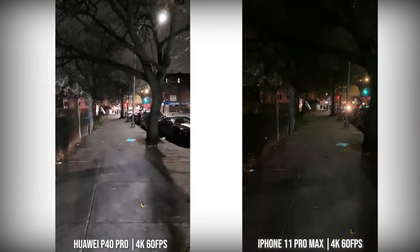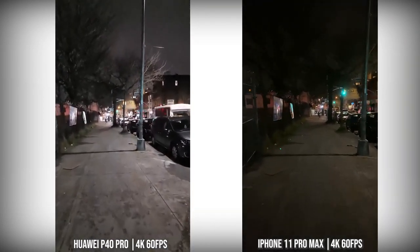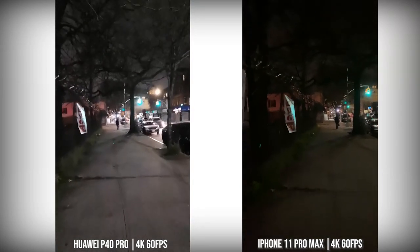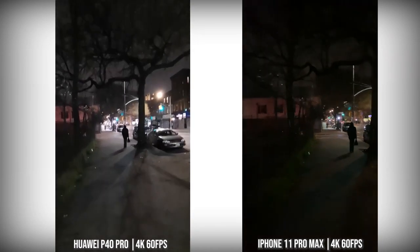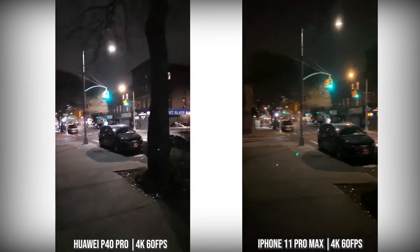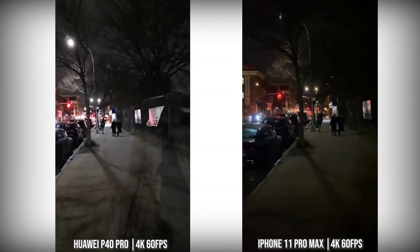The Huawei P40 Pro gives a much brighter image than all of them altogether. The iPhone is kind of the same quality as the S20 Ultra, but the iPhone's stability is really solid. The P40 Pro sways quite a bit and is a bit greenish in the image. But in terms of overall brightness, the P40 Pro gives you a much brighter video image, taking in more from the street lights. I think the OnePlus 8 Pro low-light video is actually probably the best here.